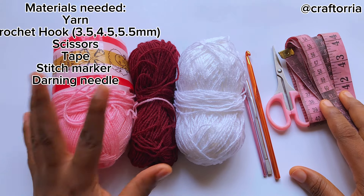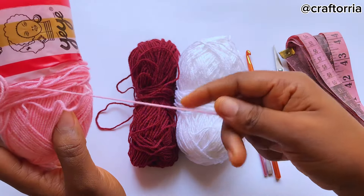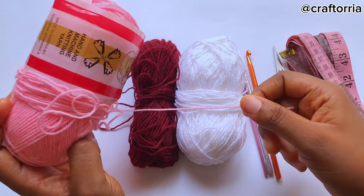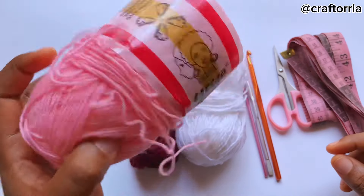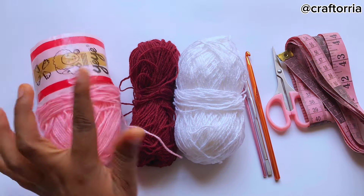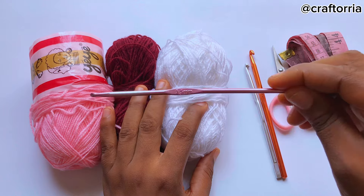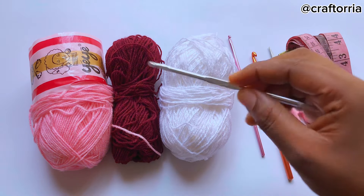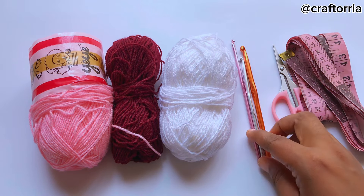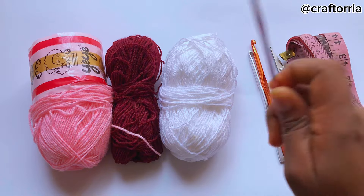For this tutorial we'll be needing yarn. I'm using this brand of lightweight yarn and I'm going to be doubling the strand, so if you have a size 4 acrylic yarn or a worsted weight yarn it's also perfect. The yarn weighs 40 grams and I'm using a total of nine pieces — five of this color, two of this color, and two of this color. We'll also be needing a 3.5mm hook, a 4.5mm hook, and a 5.5mm hook. I'm using different hooks because of the flare I want in the handle, but if you don't want any flare you can stick to one hook.